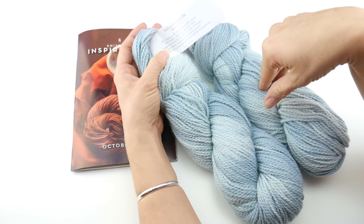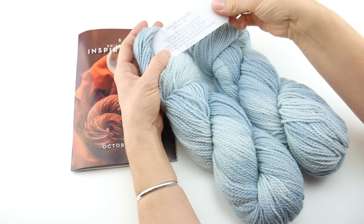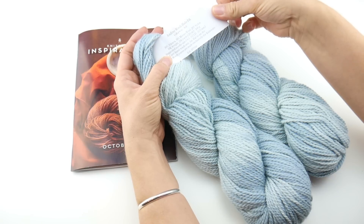Each one of these is 236 yards, so you're going to get a lot of yarn — 215 meters and 100 grams.